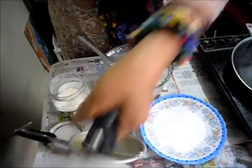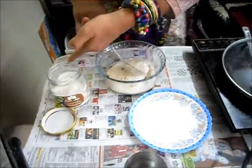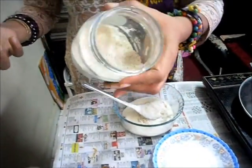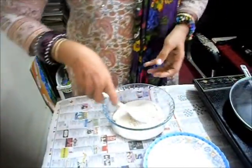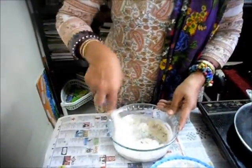So we will bring the dosa batter and add a little bit. We have made it directly with dahi and eno. Today we will use it directly here and we will make a nice and heavenly big salad dosa.